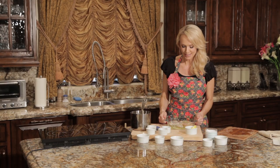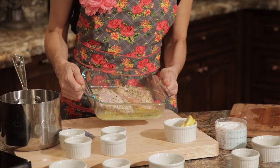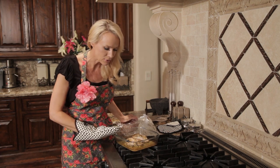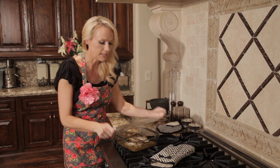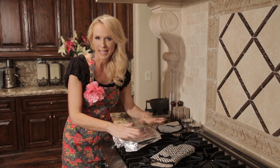Now we're going to pop these into the oven and they're going to cook for about 30 to 40 minutes. Once the chicken has been in the oven for 30 to 40 minutes and looks absolutely perfect, we want to take it out of the oven and cover it immediately with aluminum foil, then let it rest for about 10 minutes.